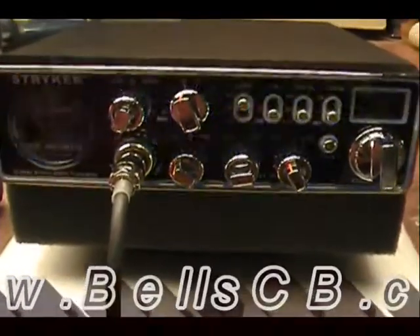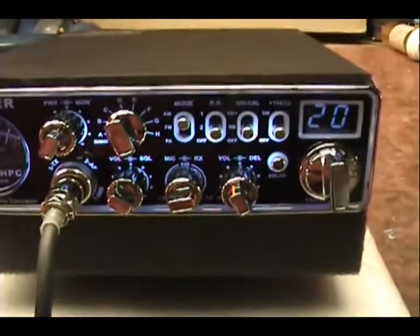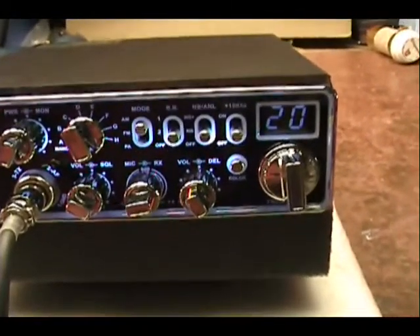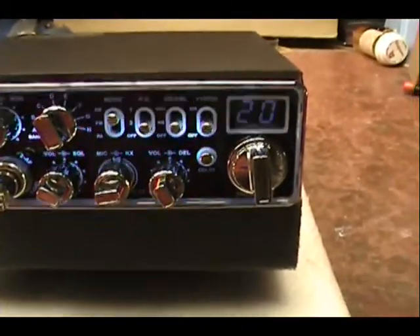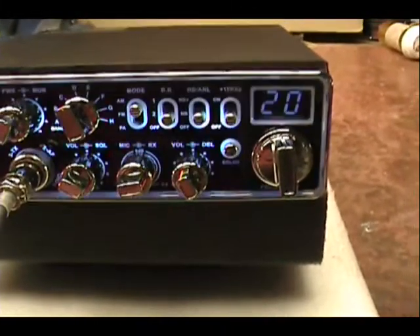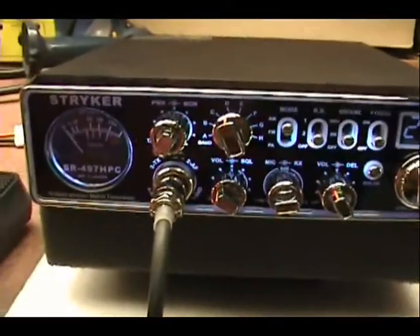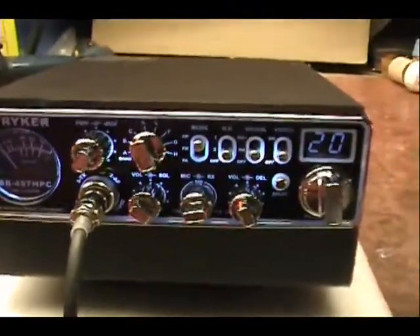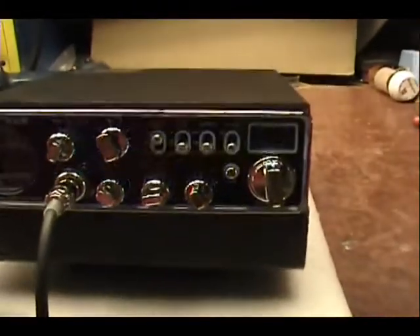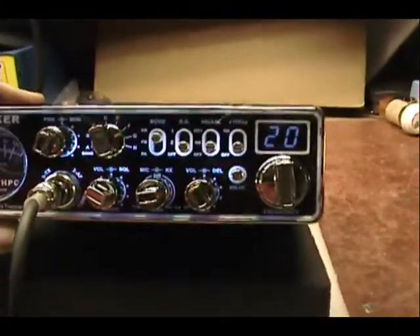This is a repair report for the Stryker SR-497 for Jess in California. I can see lights on there blinking on camera, but I have the privilege to see it with my naked eye and it's not blinking at all. It's only on the camera — you can't see it, not even a flicker when looking at it with your regular eyes.